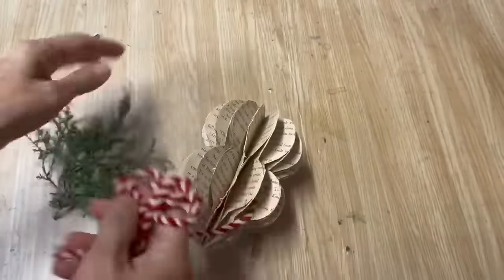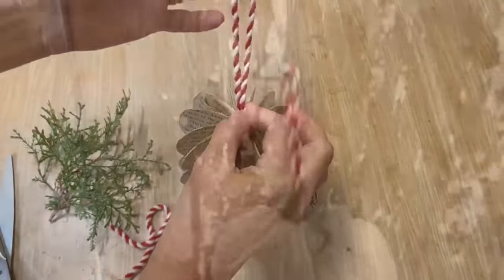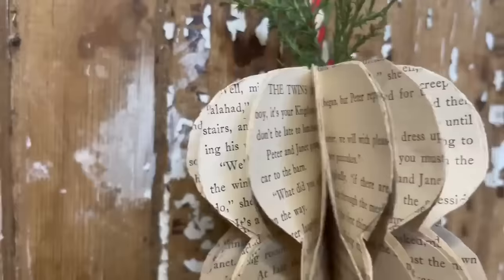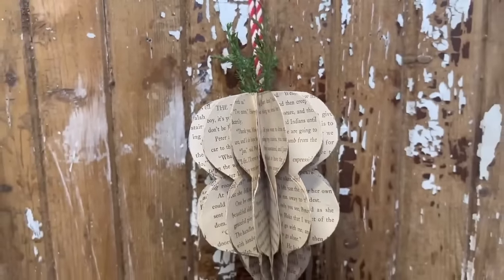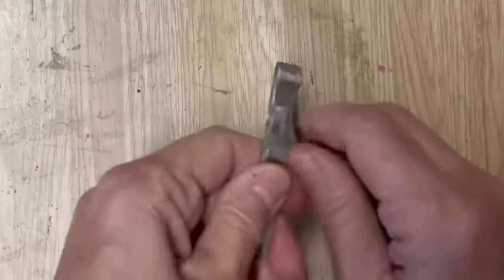Once we have them all glued together you can see it's starting to take shape and it's just gorgeous. We're going to add a little bit of ribbon in the top and some greenery, and we've created a really beautiful Christmas ornament with free pages from an old book. You can use any type of paper to make this ornament.